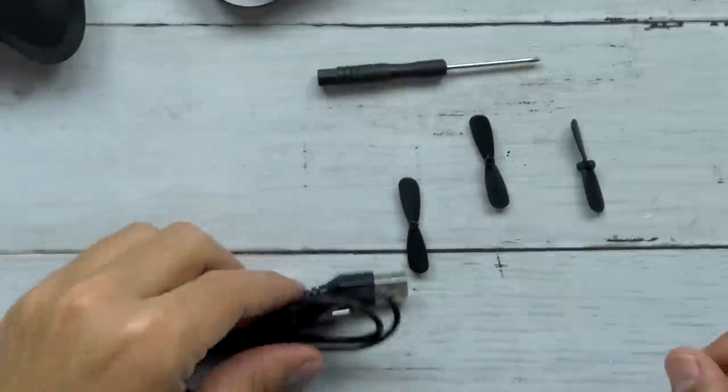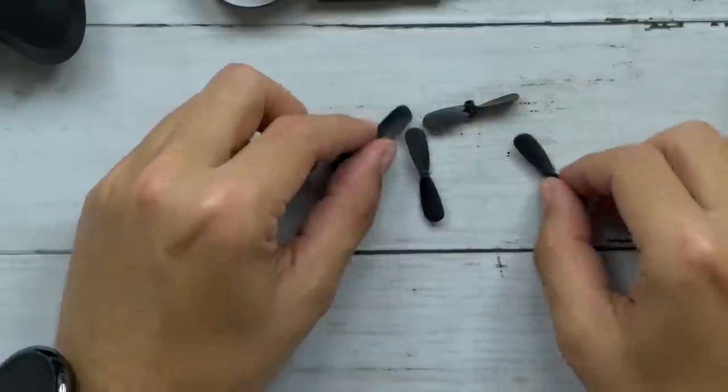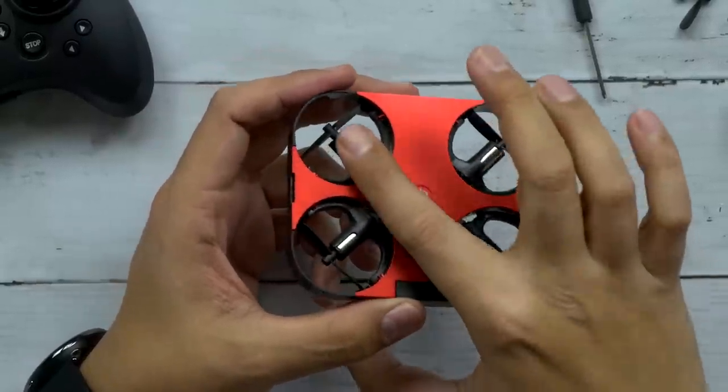We got a little screwdriver, a USB to micro-USB for charging the drone itself, and then we've got four extra propellers.